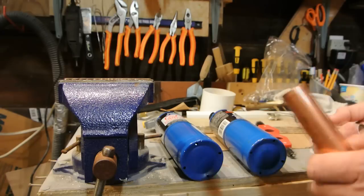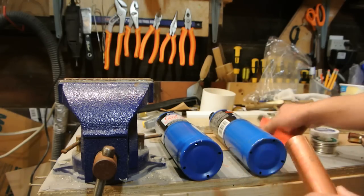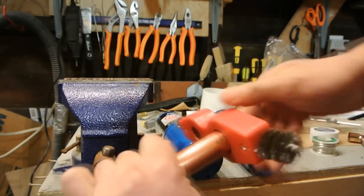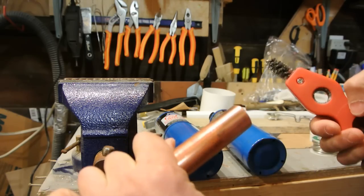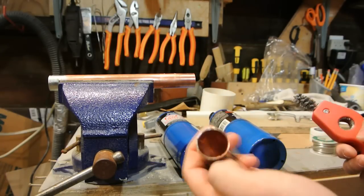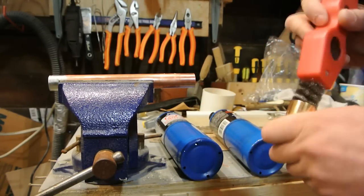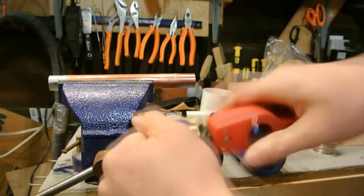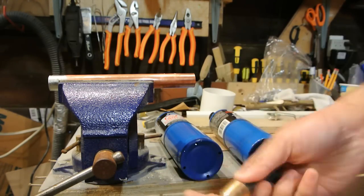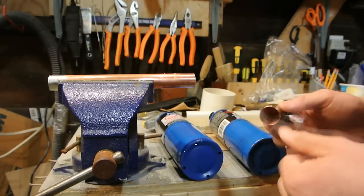You need to clean the pipe really well — that is the key to a really good solder joint. Make sure it's dry and clean. With this pipe cleaner, just put it in and give it a couple turns until the copper is nice and bright and shiny. Do the same for the other piece, whether it's a coupler, elbow, or fitting. You can also use sandpaper or emery cloth, but the pipe cleaner saves a lot of time. I really recommend it.